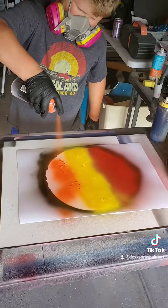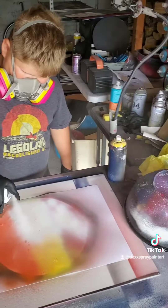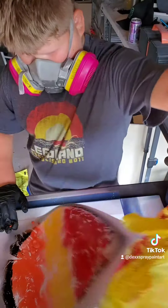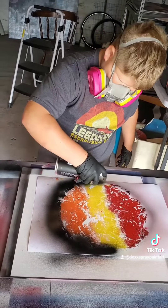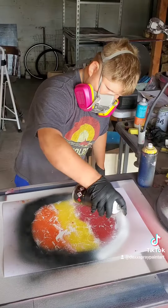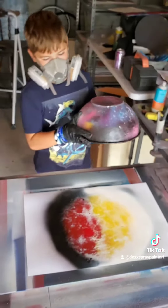Puddle up, yep, there you go, pull it up — oh come on baby! Let's spray that in with light. Okay, go ahead and cover it up.